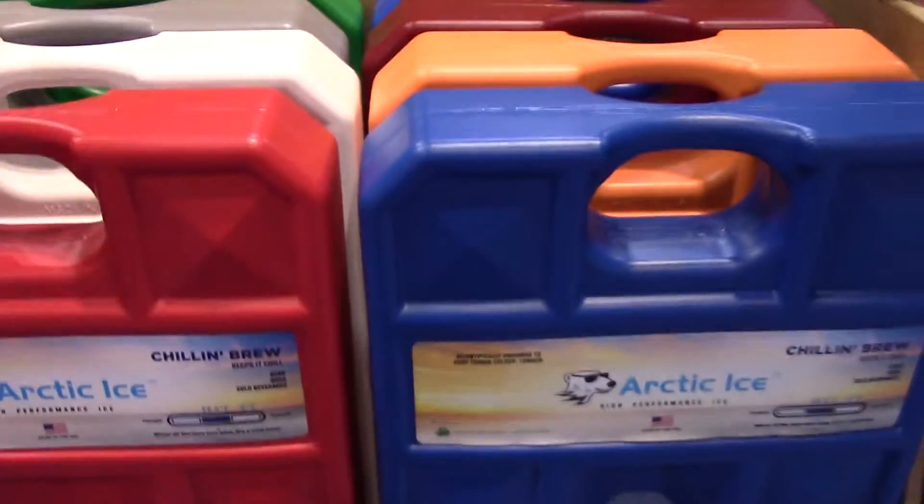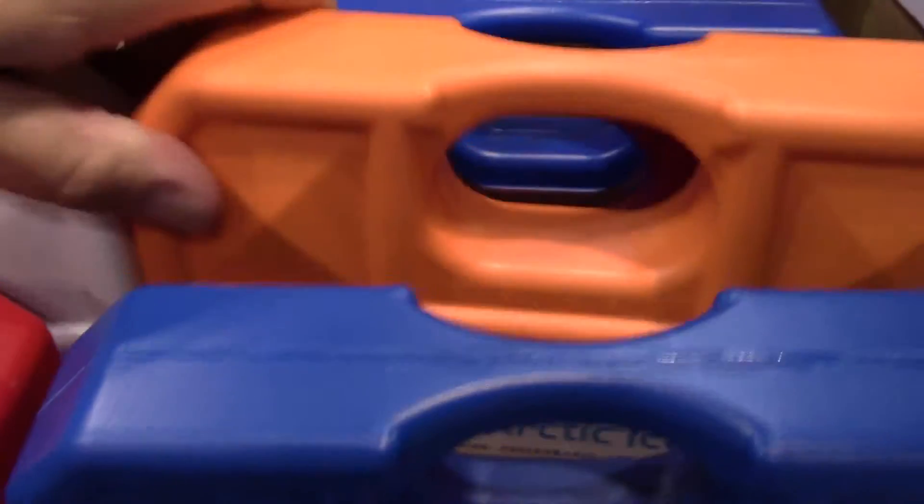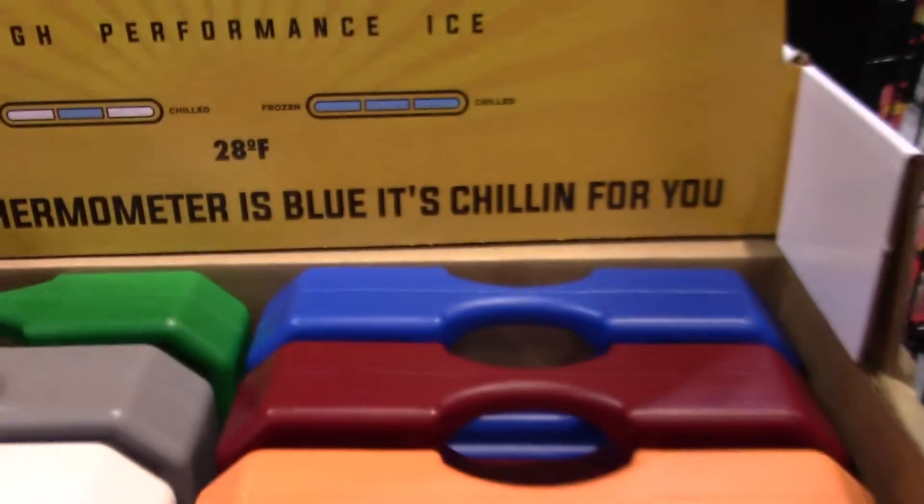As you can see, we've got Ole Miss colors there, Tennessee colors there. We can even put together the University of Memphis colors right there. We can take care of that for your tailgating and keep things colder than ice. They also come in different sizes.